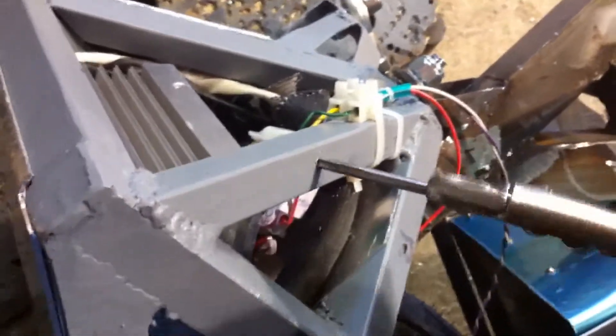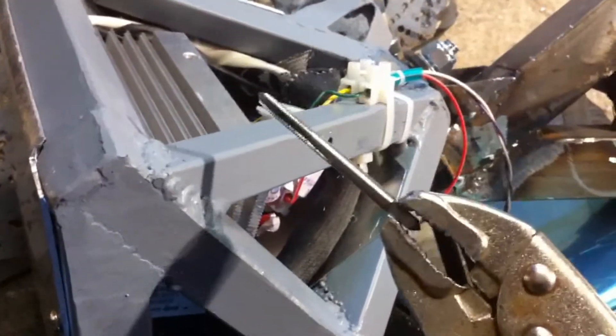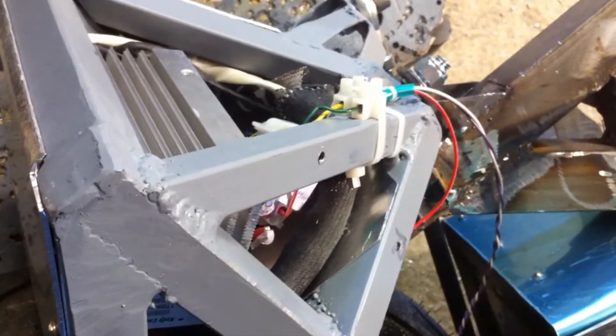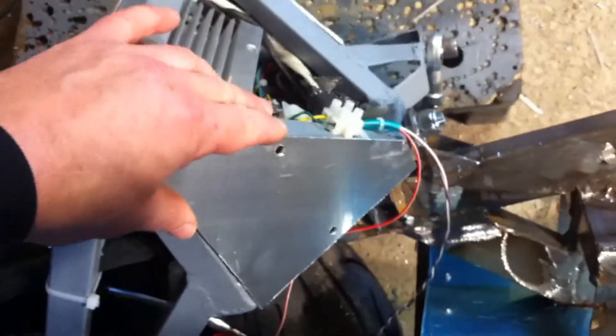I'm just tapping a hole here, putting a thread in. I don't use the T-shape thing — I just tend to use a pair of grips. I find it easier. I've made this aluminium cover plate which will just go here with two bolts, so everything comes off and is easy to remove.